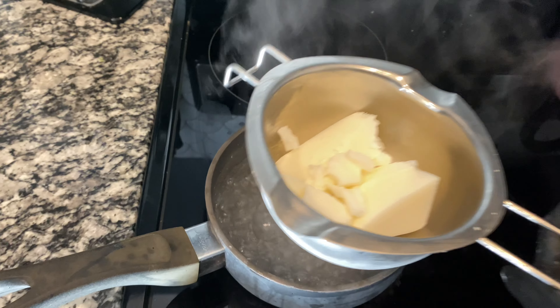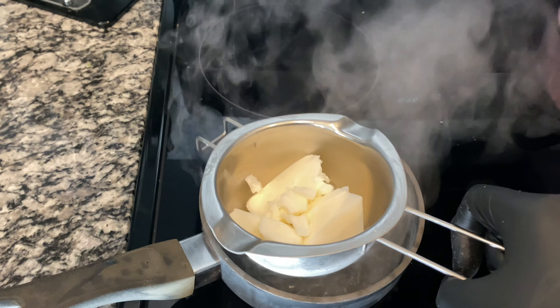The water is boiling, so we're simply going to place the pouring pitcher on top. I love this little pouring pitcher — it's so simple and easy to use. We simply wait for the wax to melt.